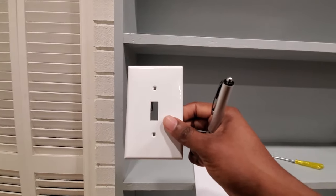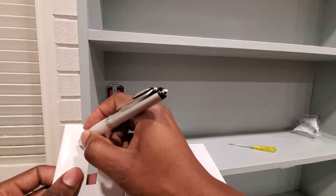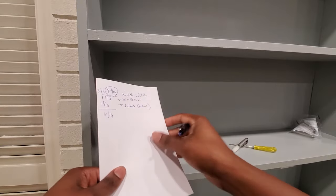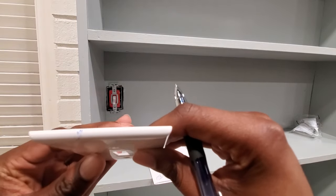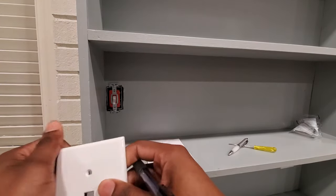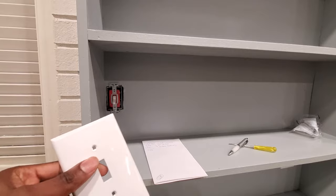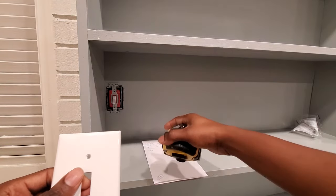For the next phase, you're going to need the switch plate and a pen that will write on plastic — something like a wax pen works, or a regular pen that will wipe off easily. We're going to transfer our measurements onto the switch plate cover. Remember, we need to cut six sixteenths off. I'm going to flip the plate and measure from the edge — since the half-inch mark represents eight sixteenths, I'll count back two ticks to land on six sixteenths, and mark that spot.